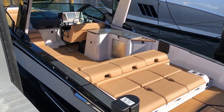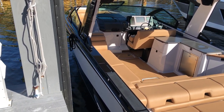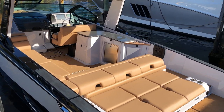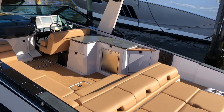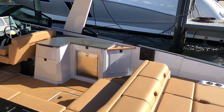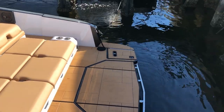Hi guys, Captain Steve with a one-take walkthrough. This time it's a very unique boat — the brand new Aviara AV-32. The reason this is so unique is that they did a focus group and brought together so many people and came up with a plan for building a boat that had all kinds of features that you just don't normally see in a boat, and they're all loaded into this boat.